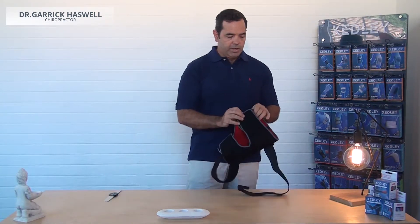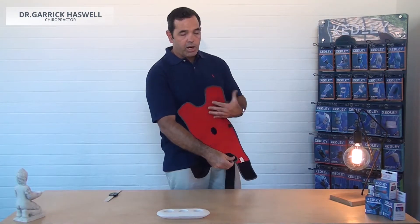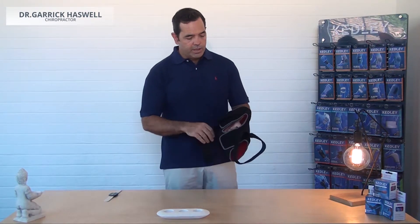Like most of the Aerotec range, the support has an adjustable calf and thigh circumference, so the brace can be used on limbs of various sizes. The last feature is at the back —